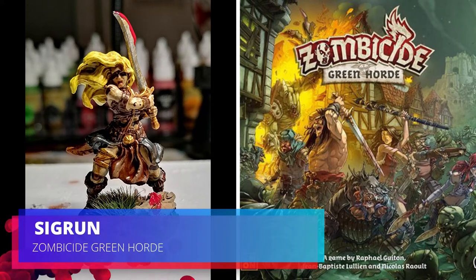Welcome back to the channel. Today we're doing Sigrun from Zombicide Green Horde.